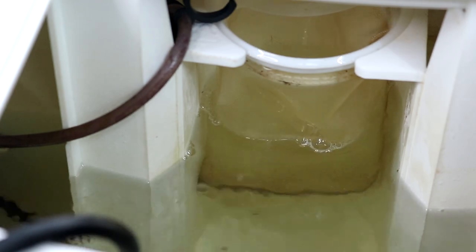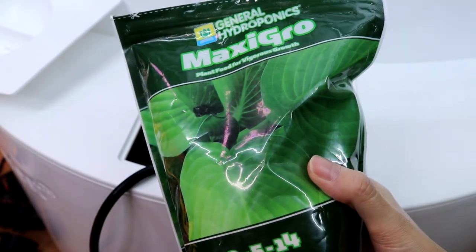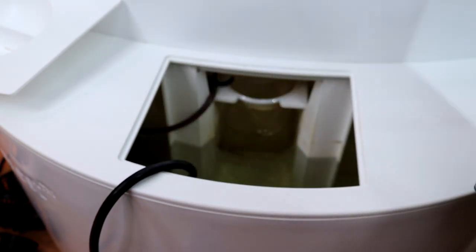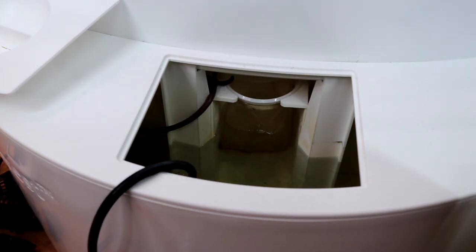Because I'm growing cucumber and eggplant in the same system, I have to find a ppm that works for both plants, which is around 2,000 ppm. I'm using Maxi Grow, which comes with the iHarvest system.